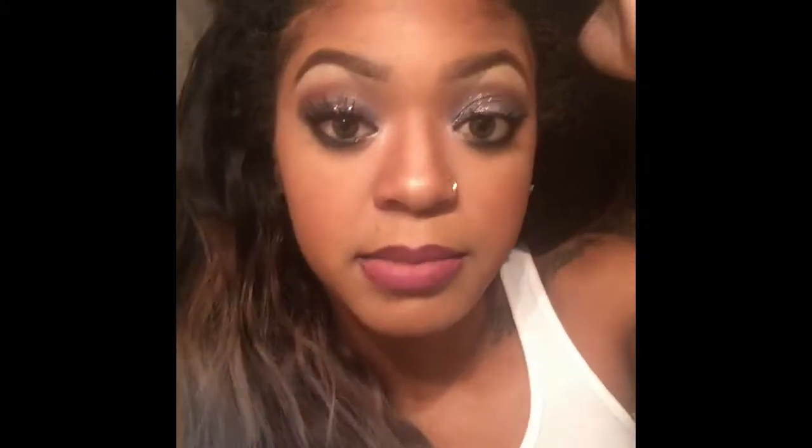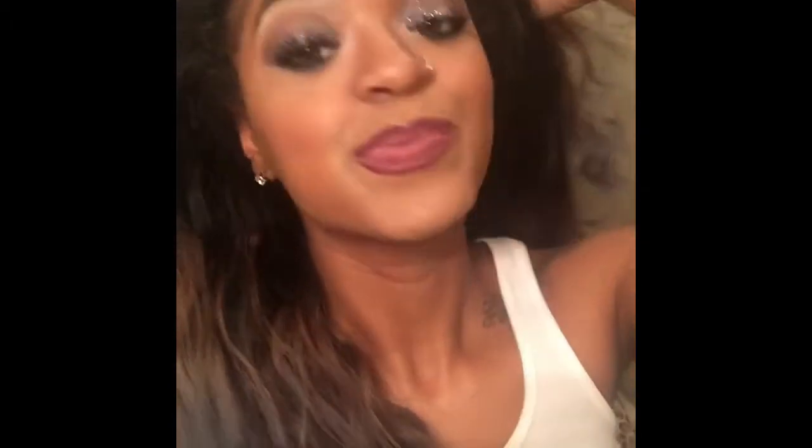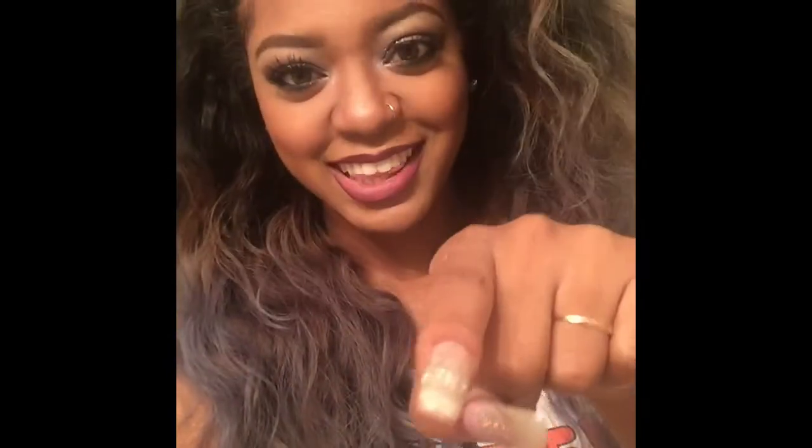Alright guys, stay tuned. If you want more videos on this hair, like and subscribe to my channel. If you want a video on how I achieved my makeup today — I use all BH Cosmetics and I love it, it's so pretty — don't forget to like and stay tuned for more videos, ladies. Don't forget to hit that follow button.